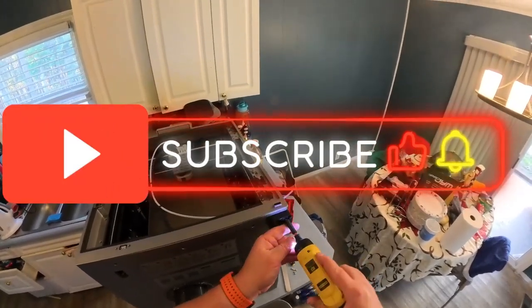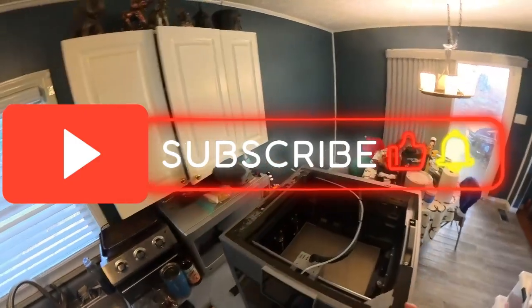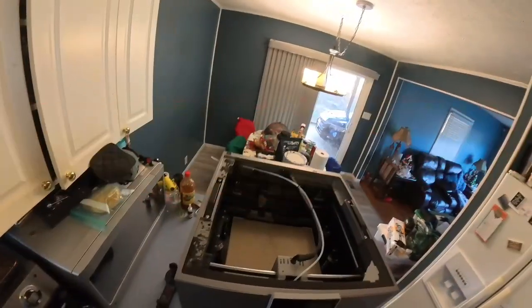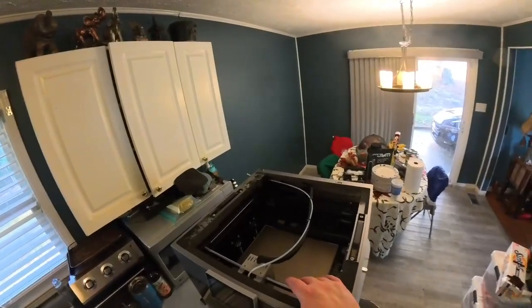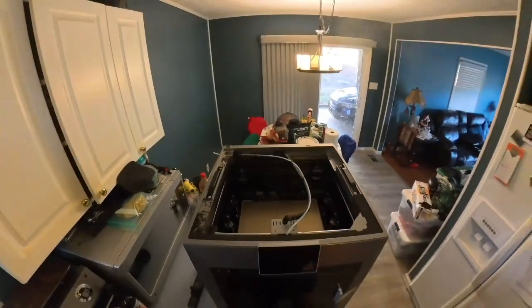Not too bad of a repair! Hopefully this thing will be good to go. If you have any questions on the repair, feel free to put them in the comments below. Thanks for being the best part of the channel, and we will see you on the next one.